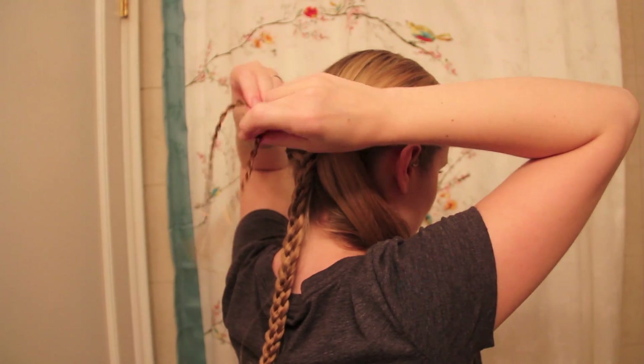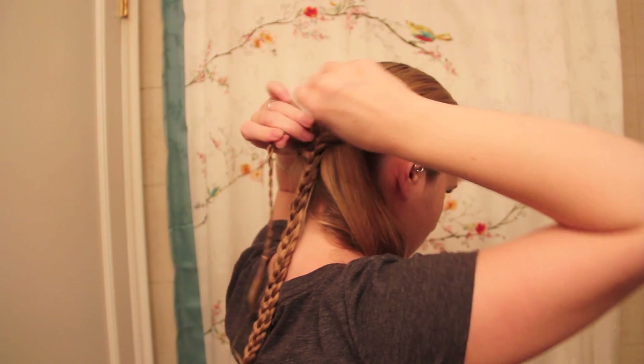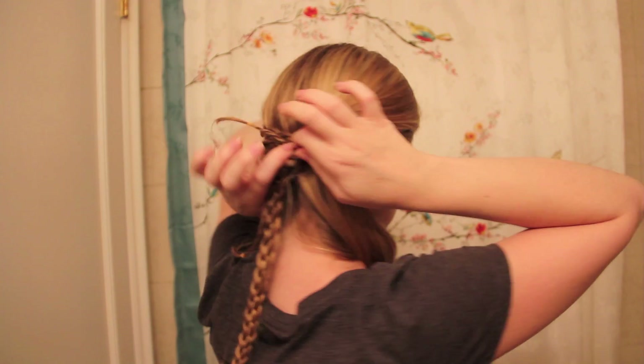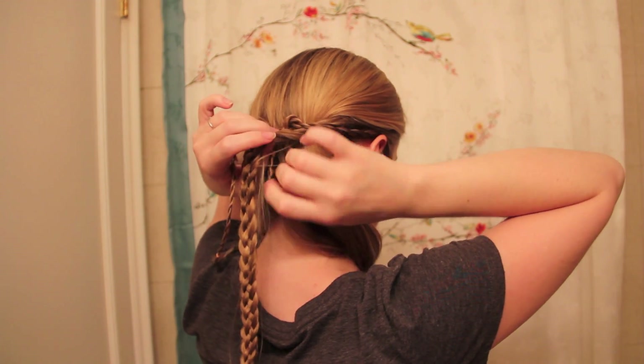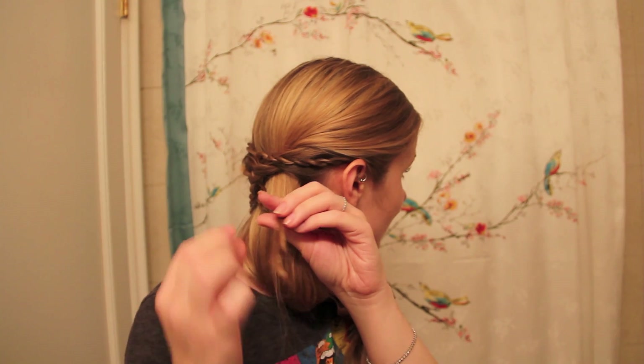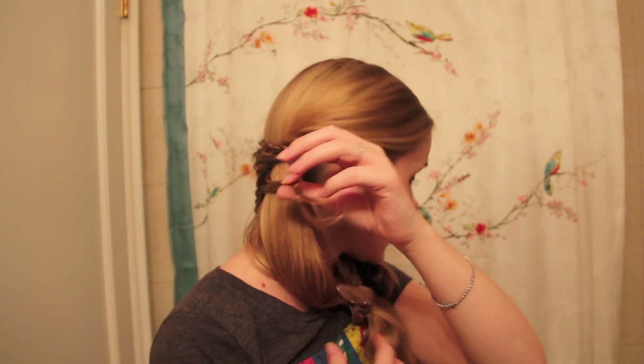Next, you're just going to divide the rest of your loose hair into two even pieces and flip them over onto your shoulders for now. Draw these back and tie them in a knot above the braid, and use a bobby pin. Very carefully, I'm going to take the ends of the rope braids and tuck them sort of underneath my five-strand braid. If your hair is longer, or the ends of your braids are longer, you can take the elastics out and blend the rest of your hair in. But because mine isn't, I'm just going to tie them together underneath my five-strand braid to hide them.